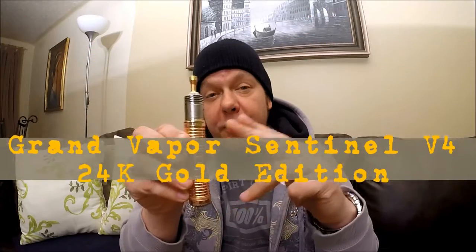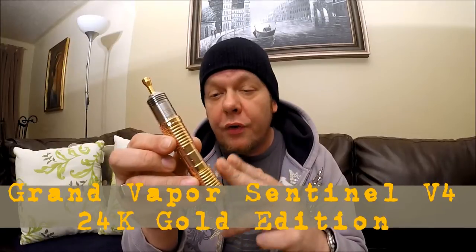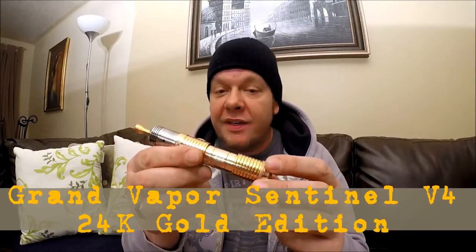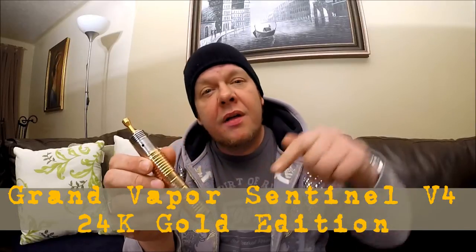Welcome back to Maestro Vapes. Today I've got a Grand Vapor Sentinel V4 — this is the 24-karat gold plated version. I got this from DashVapes.com; I'll put a link in the description below that'll take you right to the page, and I'll also put a coupon code in there to save you a little bit of money.